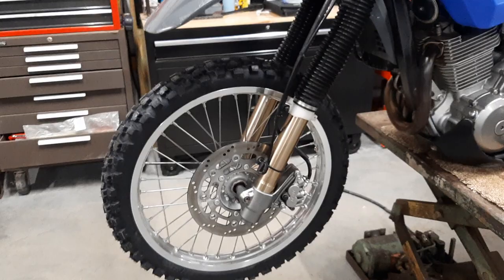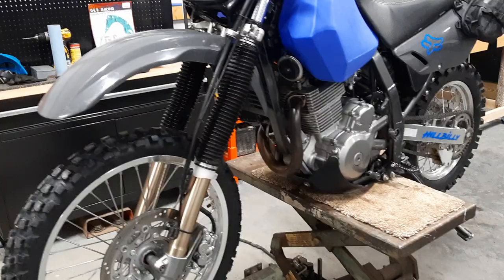I just put Tusk D-Sport tires on it. Haven't even ridden it with them on there yet so I'm anxious to try those out.